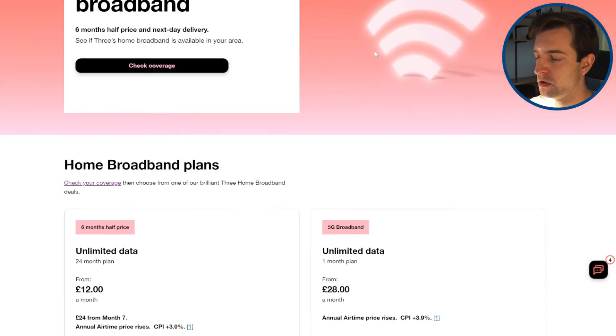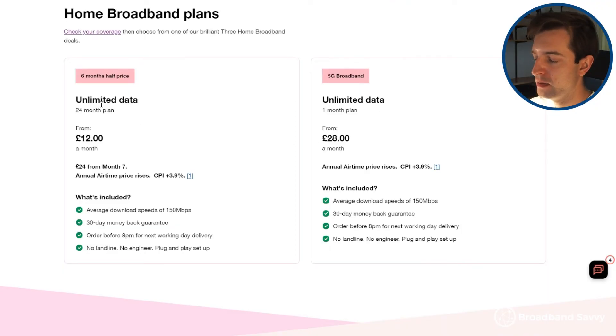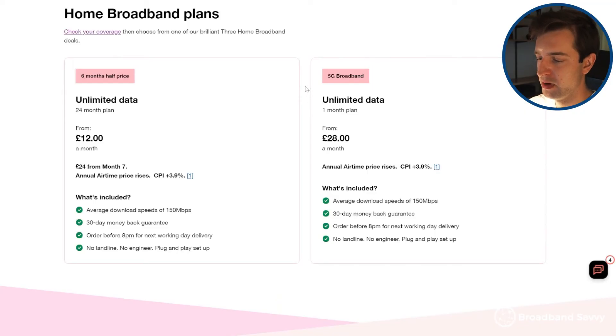With 3, there are no data limits on their 4G or 5G home internet plans. You get unlimited data whether you're using the 4G hub or 5G hub, on the 1-month or 24-month plan. This isn't always the case with other providers like EE or Vodafone, which normally have plans with a 200 or 300 gigabyte monthly usage limit, and you have to pay more for unlimited data — which is why 3 offers the best value on the market at the moment.